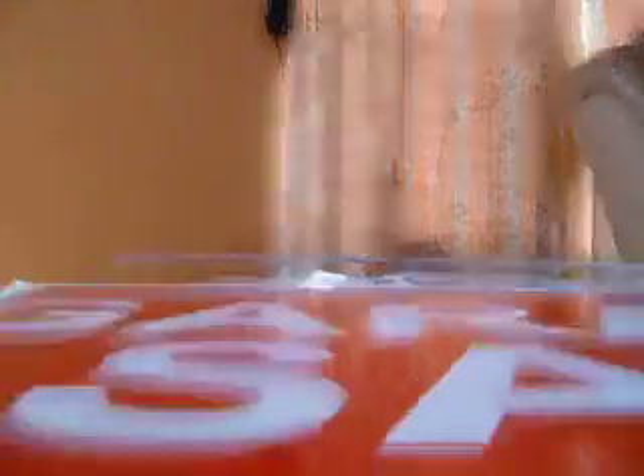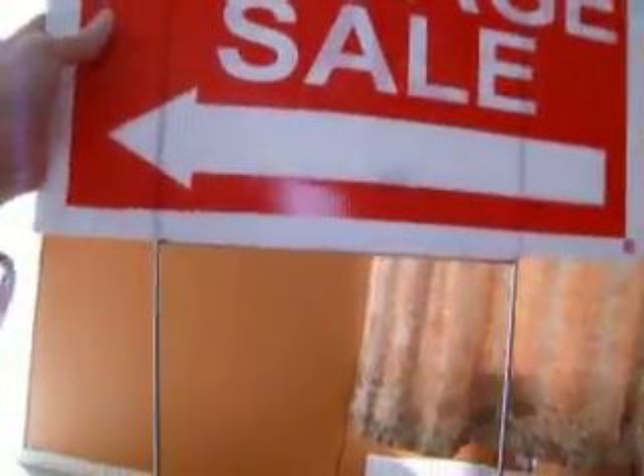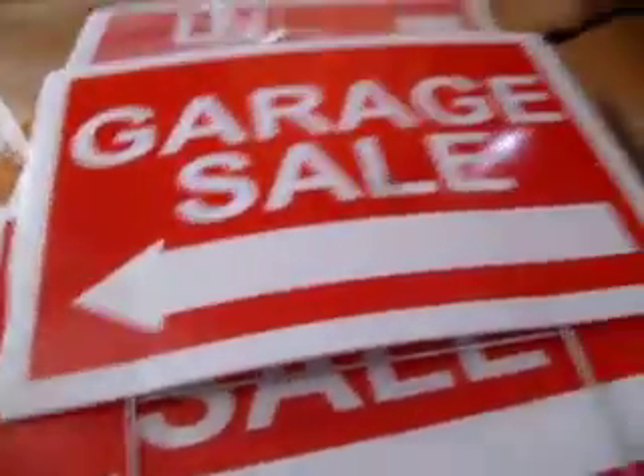I'll push it down. All pushed in nice and easy. And then, of course, you need to write your address on it.